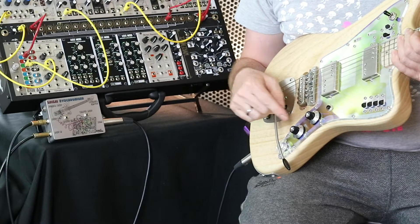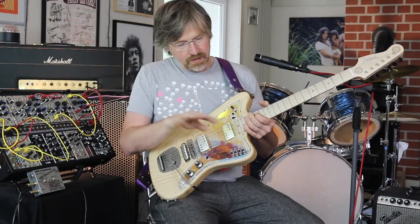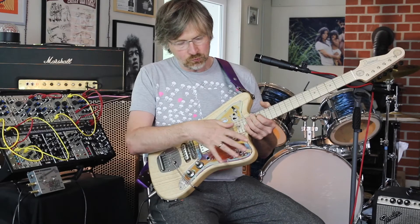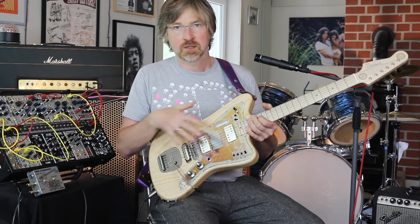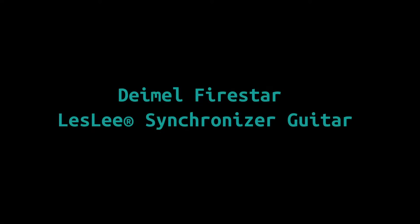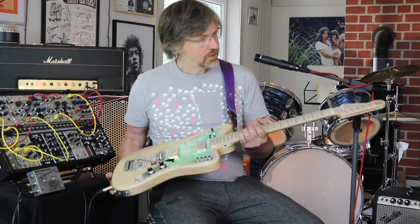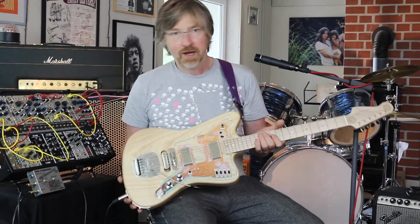We also have a kill switch which can kill the regular signals. Once the piezos are on, they will remain, but the other signal is killed — that's another quite unique feature. So, this is our Firestar Leslie Synchronizer guitar.